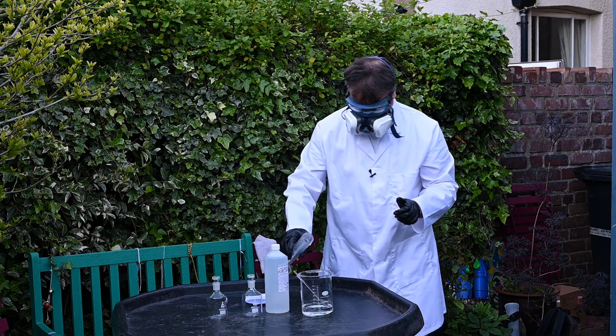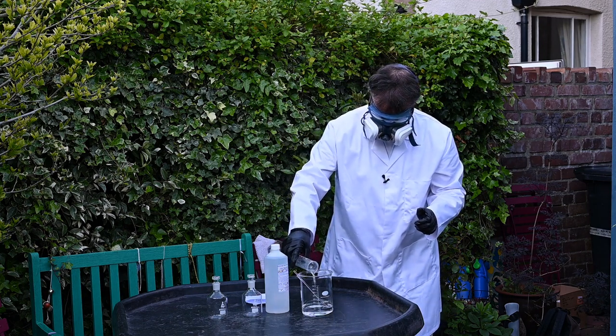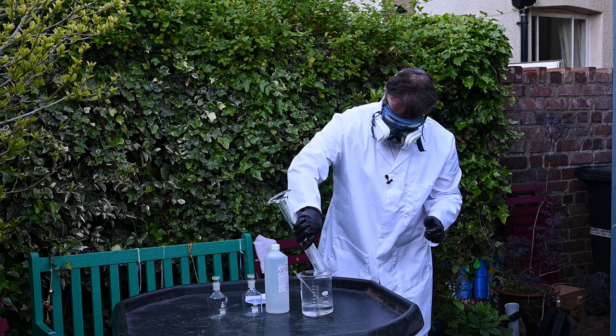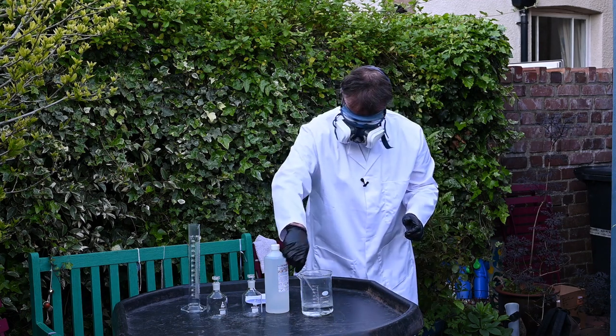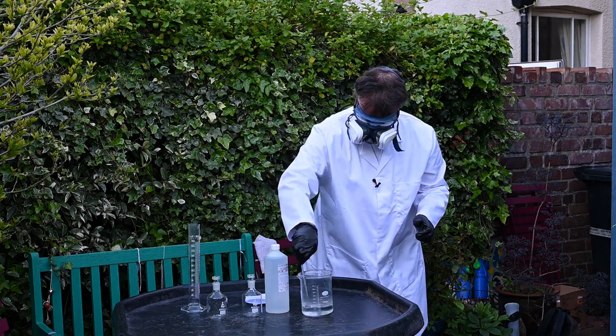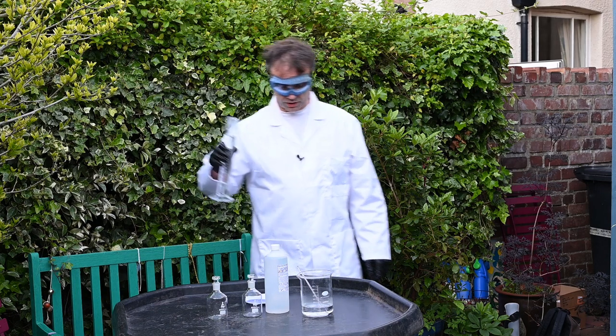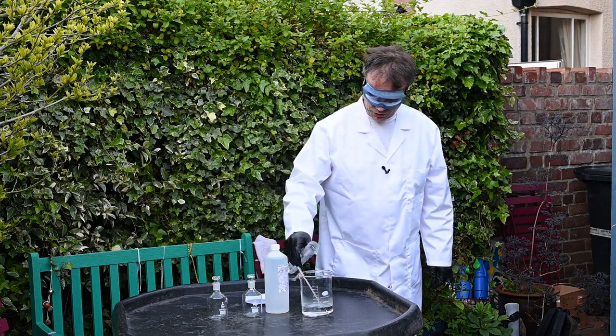Three days later. Finally, we're going to add 250 millilitres of water to make it up to 500 millilitres in total.